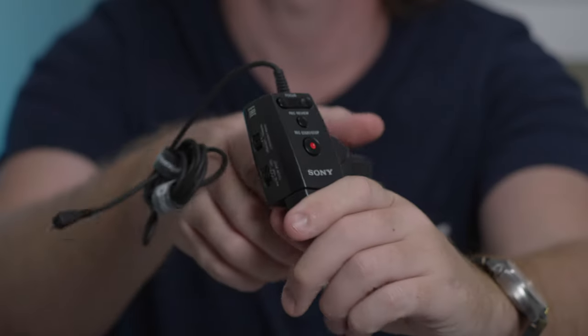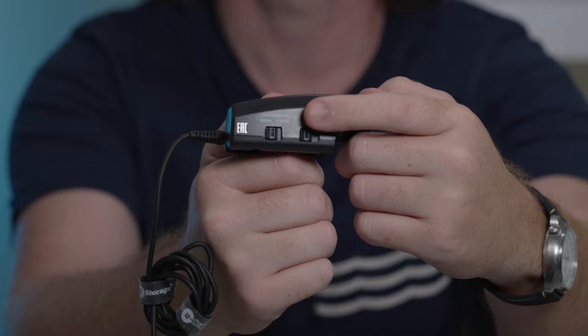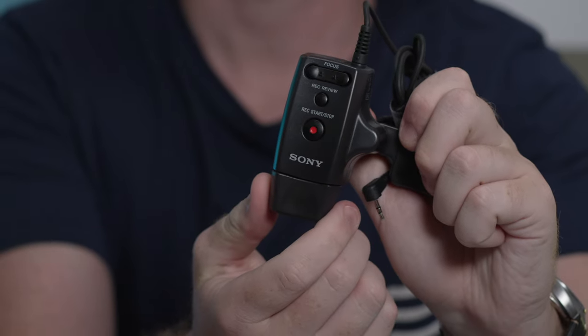Bear in mind this zoom controller does show its age, as some buttons do not work on the FX6. However, those buttons are largely inconsequential and don't affect the controller in a big way. Things like speed options as well as the zoom rocker itself still work flawlessly.